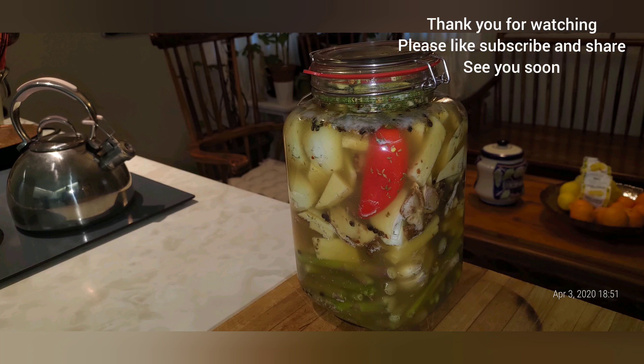Taste it — make sure it's not too salty. It's perfect. And while this melts down and everything softens up, I'm going to start filling my jar.